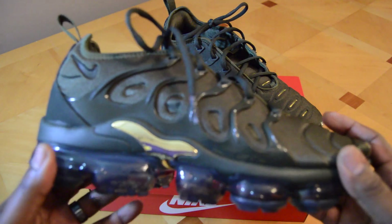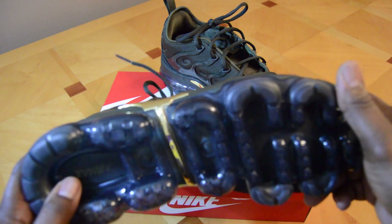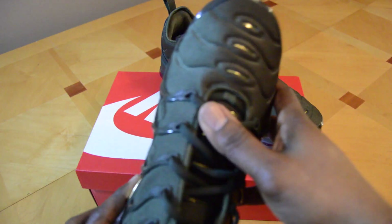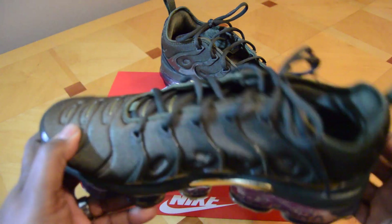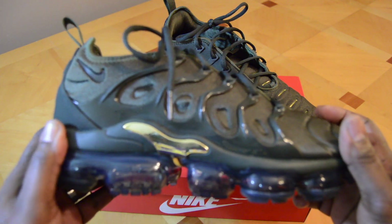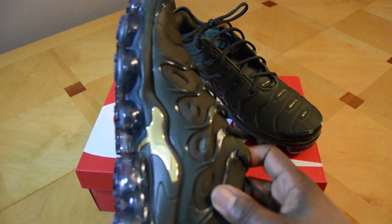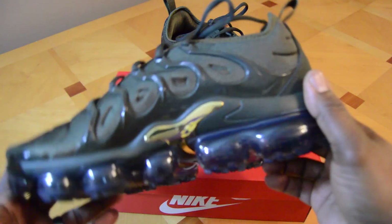I've tried them on a couple times — they're really lightweight and cushiony. The fabric and synthetic material make it pretty durable; I think it's going to hold up well. I'll be wearing these a lot this summer. I'm really digging these.